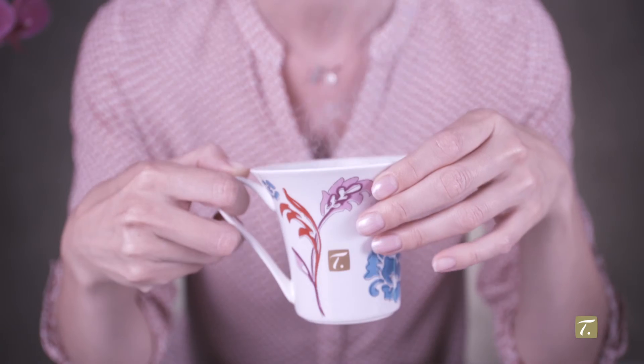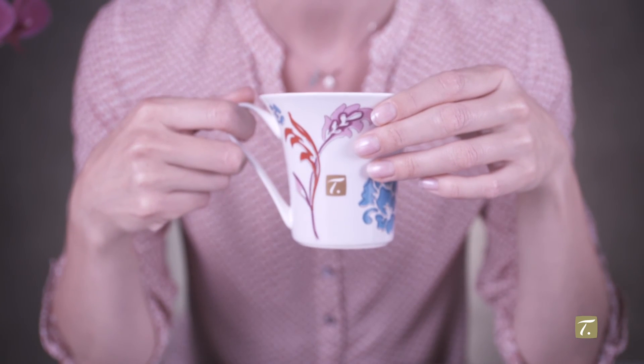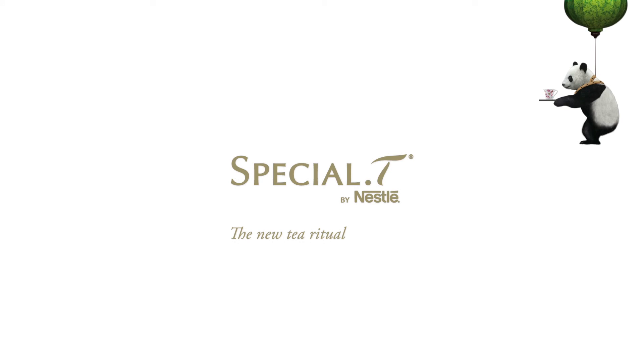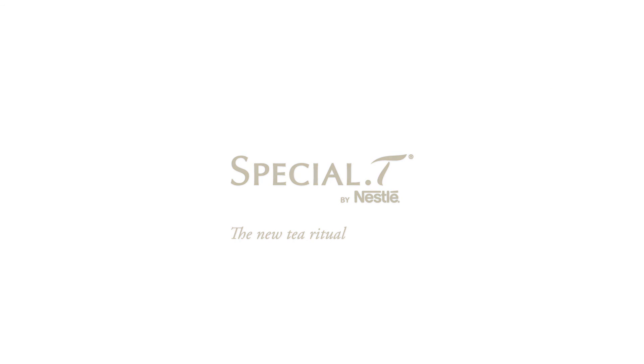You can now continue to savour all the subtle flavours of the special tea teas. Thank you so much for watching!